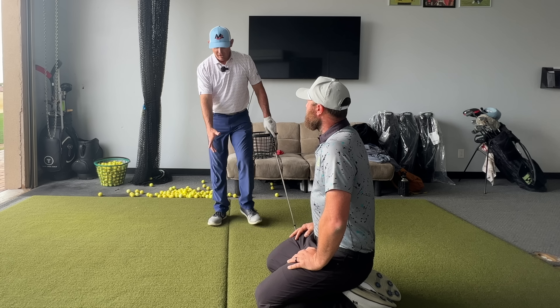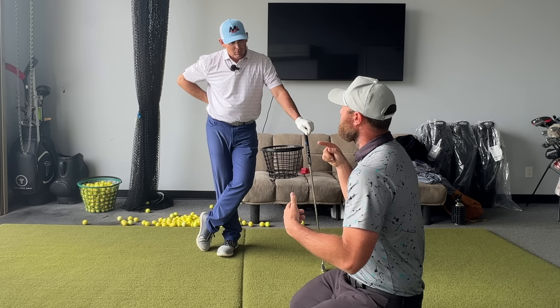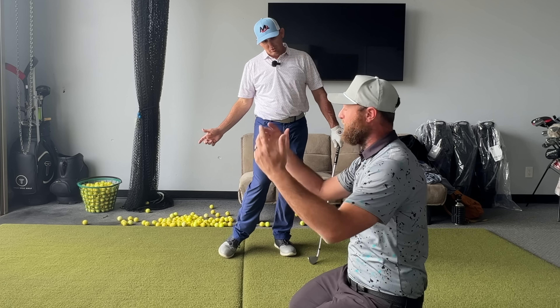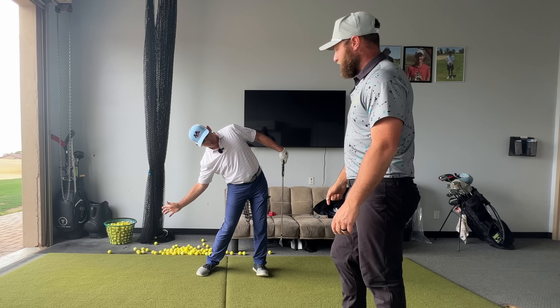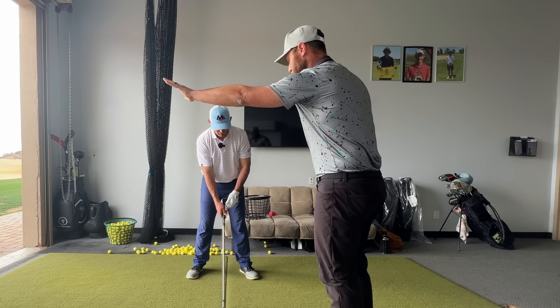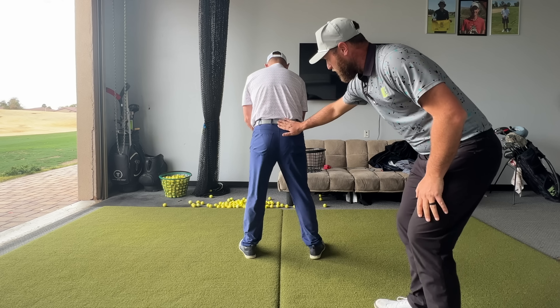Even for some players that move really well into the backswing, one of their big hit patterns is just rotating and laterally drifting the pelvis towards the target. It just crashes their ribs. It gets the golf club in an okay hit position, but then through the strike, they wind up shallowing the golf club by tilting their whole body. The low point is hard to manage. So go ahead and show that — like you're going to hit one out of the bay. So we're going to do it wrong.